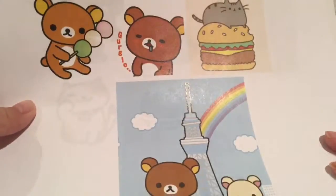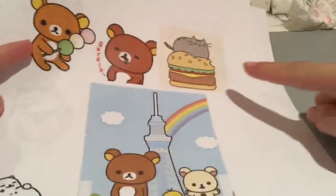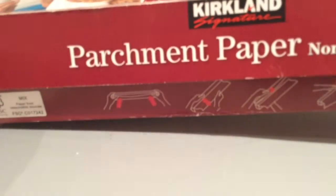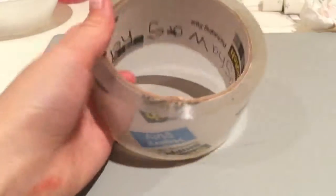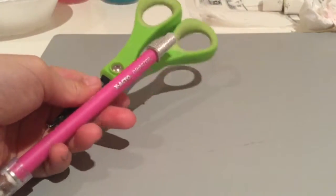First you're going to need some print-out images. I just got some Rilakkuma, some Pusheen, and some Niko Asum. And then you're going to need some parchment paper or wax paper — they both work the same. And then some clear tape; I'm using Scotch heavy duty. And then some scissors or an X-Acto knife.